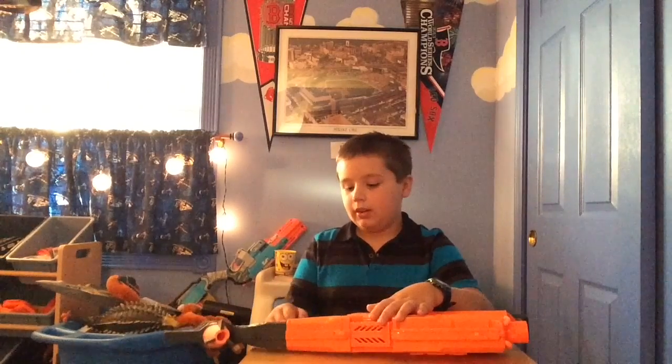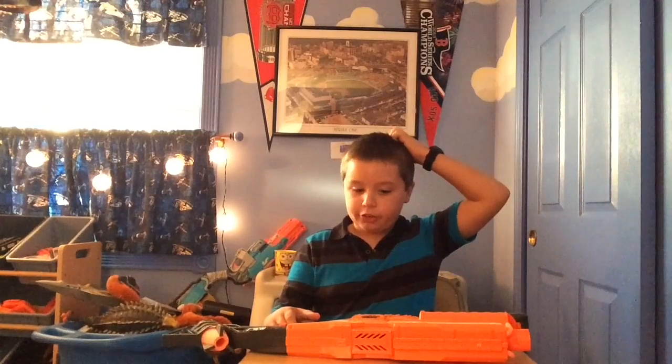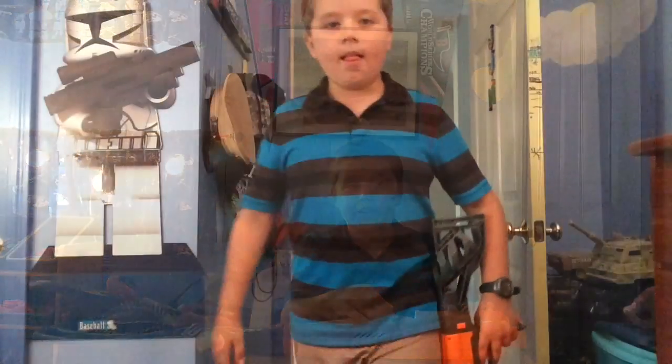Any other stock fits on here, except the Retaliator stock doesn't really work all that well with this one. Other than that, there's a jam door towards the top right here. Let's get into the firing test.